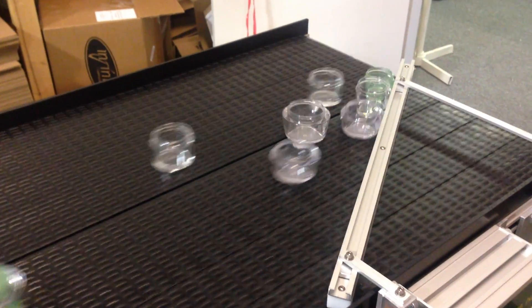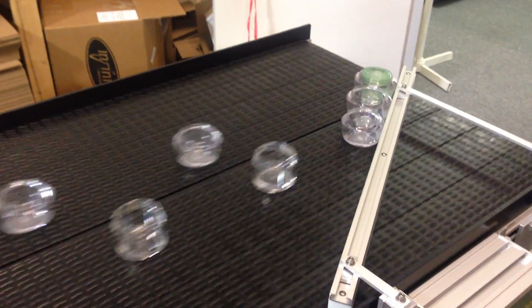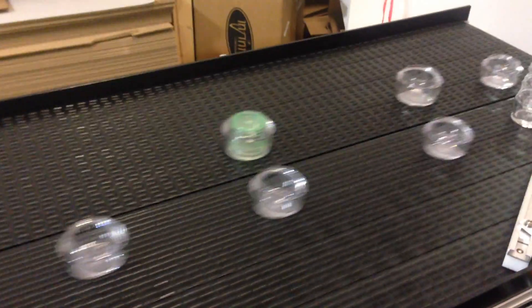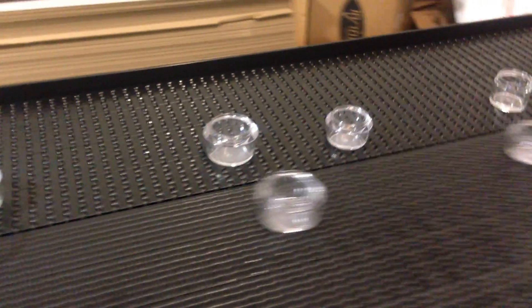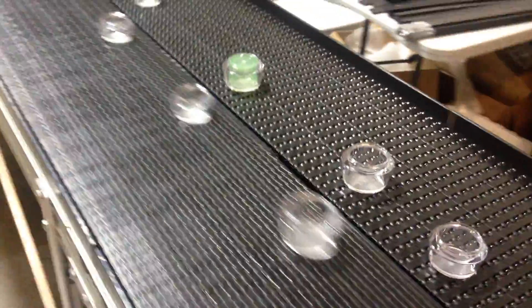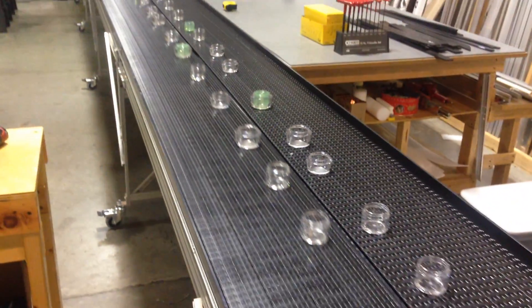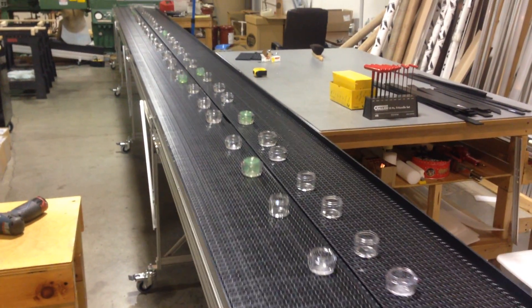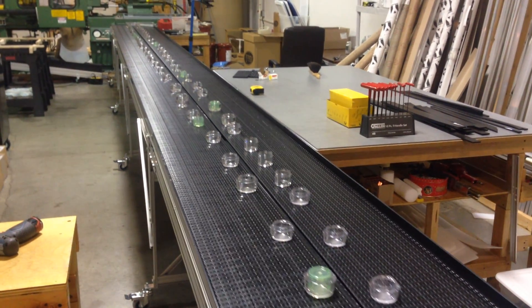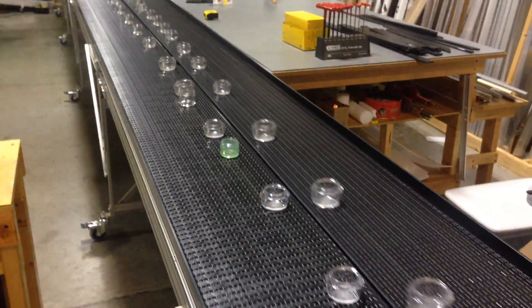This is a recirculating conveyor manufactured by Safe Conveyor. It's two 12-inch belts built into the same frame. The frames are modular — each one is 8 feet long, and there are 5 of these in a row, for a total of 40 feet. On this particular model, it can go up to 60 feet per minute.